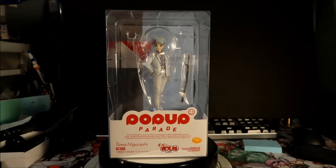Alright, Hades Mega here, and welcome to another desktop anime figure show-and-tell with Toa Higurashi from the anime Yashahime — the anime and manga.